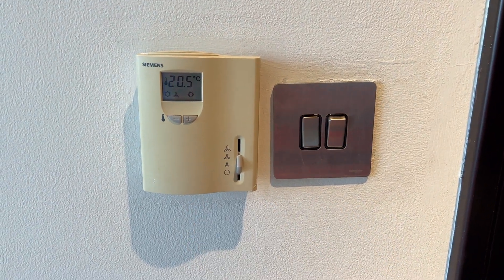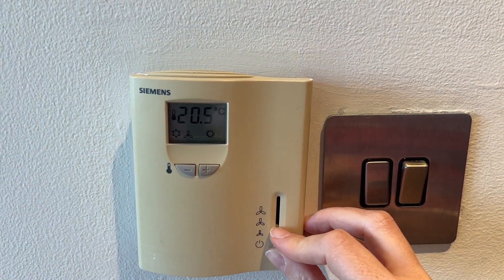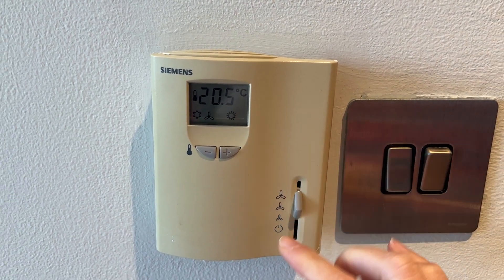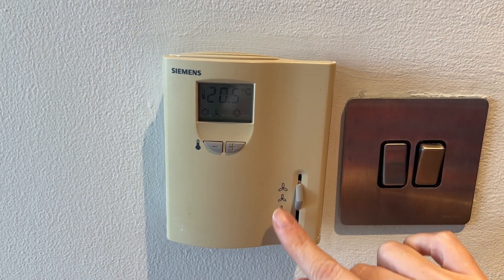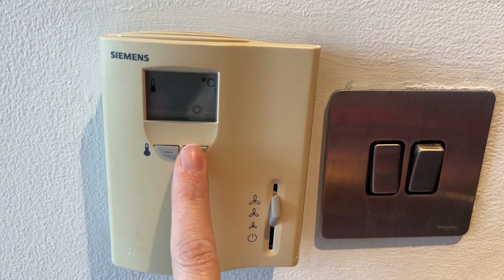Here we have the Siemens AC thermostat. To turn it on and off, push this lever down to the off position. To adjust the fan, use the lower position, medium, and high position.